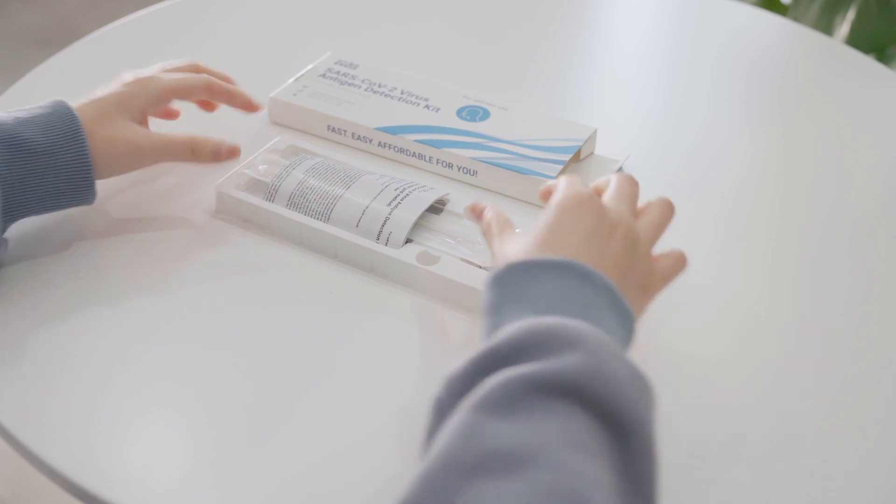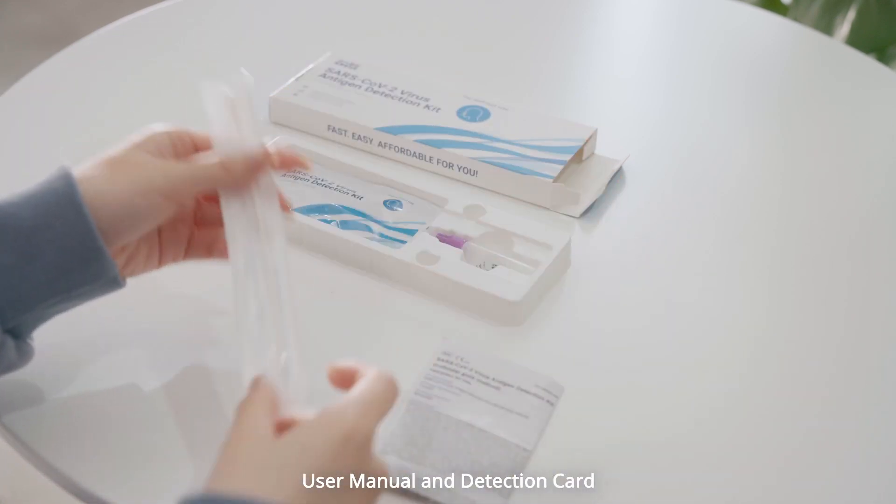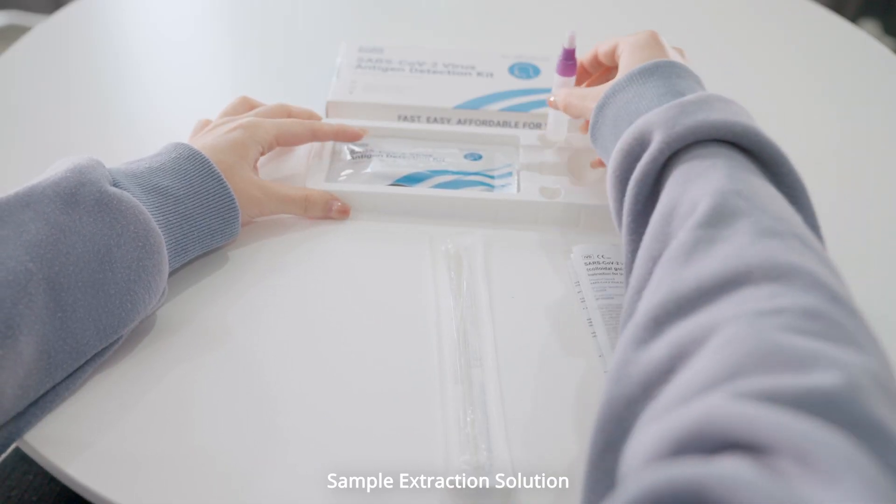Open the package. This kit contains a user manual and detection card, swab, and sample extraction solution.